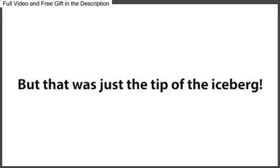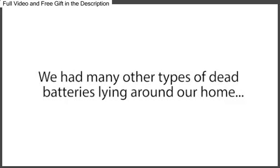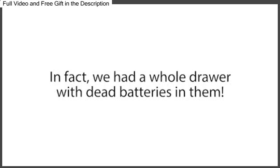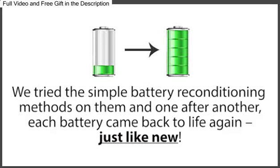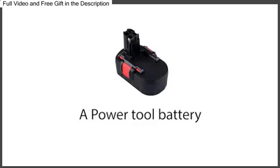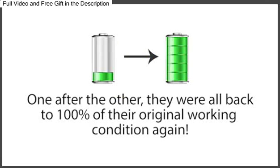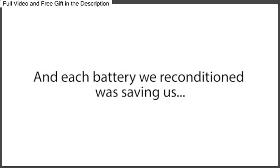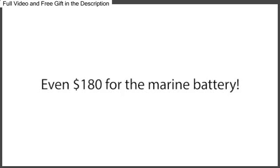But that was just the tip of the iceberg, because our minds started racing. We had many other types of dead batteries lying around our home — in fact, a whole drawer with dead batteries in them. So when we got home, we started collecting every dead battery we could find. We tried the simple battery reconditioning methods on them, and one after another, each battery came back to life again, just like new: a dead laptop battery, an old cell phone battery, a power tool battery, an old boat battery, long-life batteries, and a box of old rechargeable batteries. They were all back to 100% of their original working condition, with each battery saving us $10 here, $7 there, $40 here, even $180 for the marine battery.